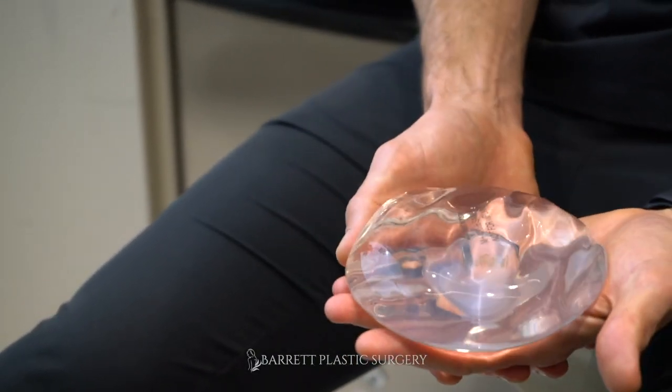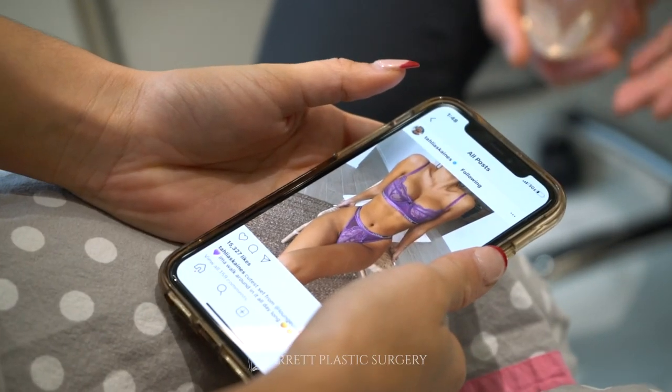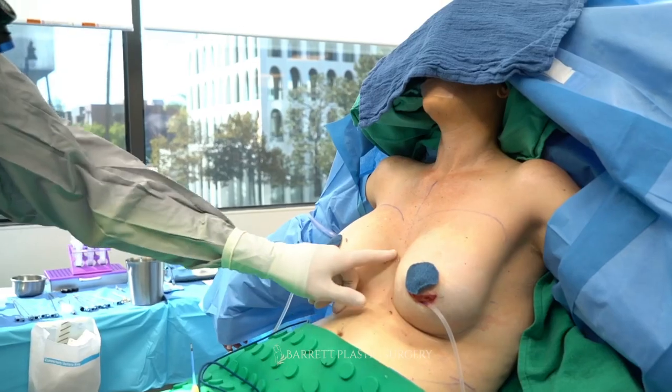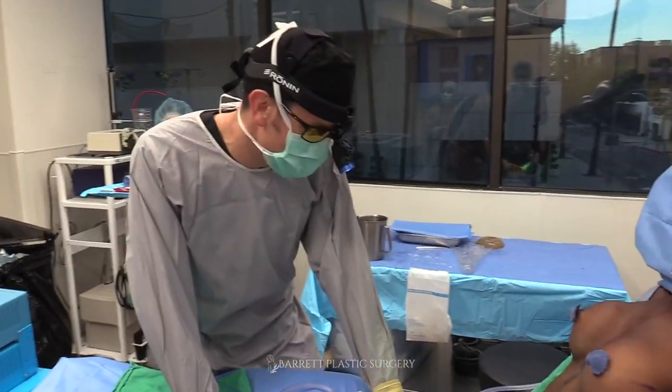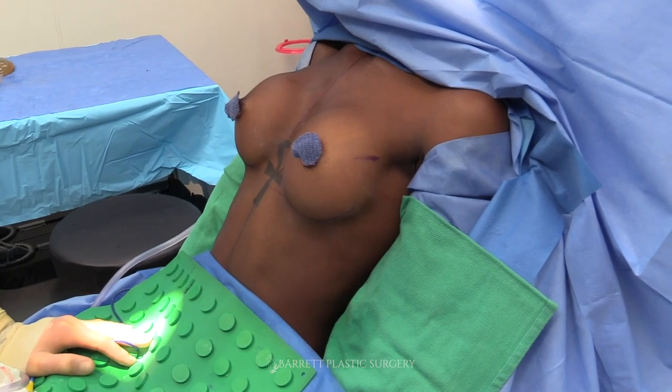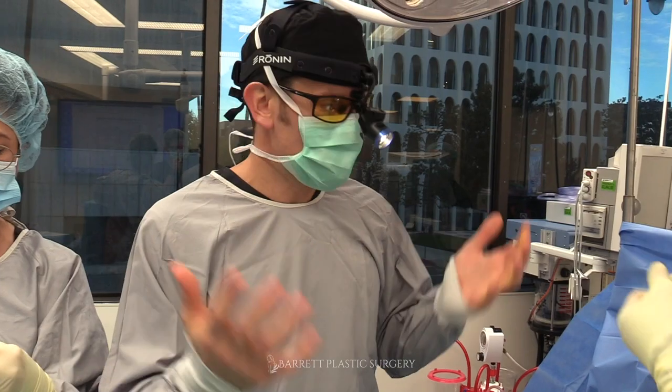I have people bring in photos of what they want in terms of size goals — from my website, RealSelf, wherever. If you find a naked breast photo from the front that you like, that's what we'll use to match your size in the operating room. I use intraoperative sizing: if measurements say 325, I take a sizer, put it in the patient's chest, sit them up, and compare it to the goal photo. If it's too small, I go up to 350 or 375 until I get the perfect size.